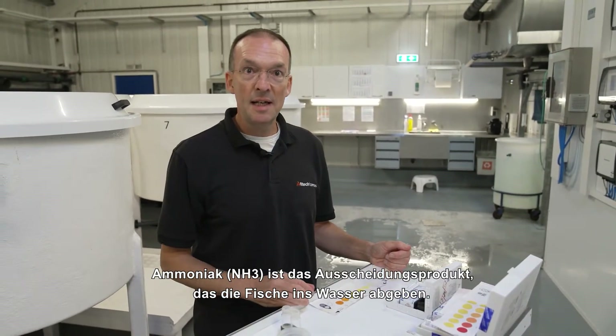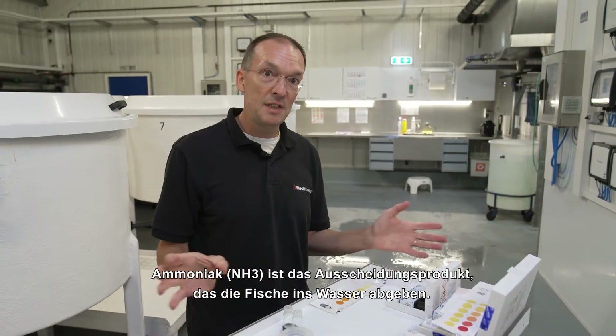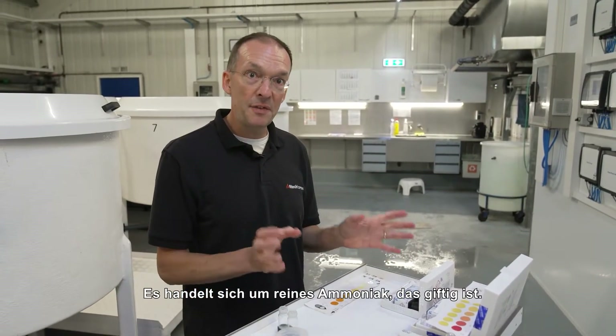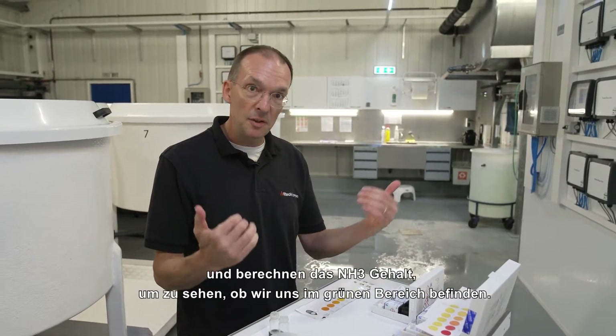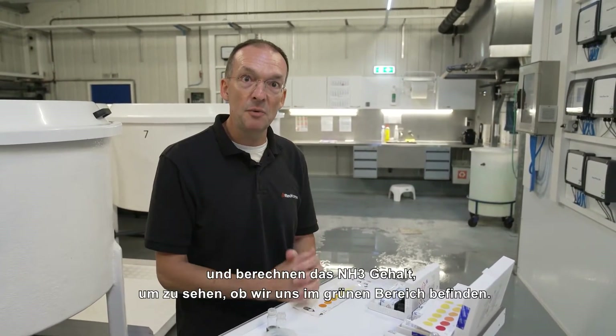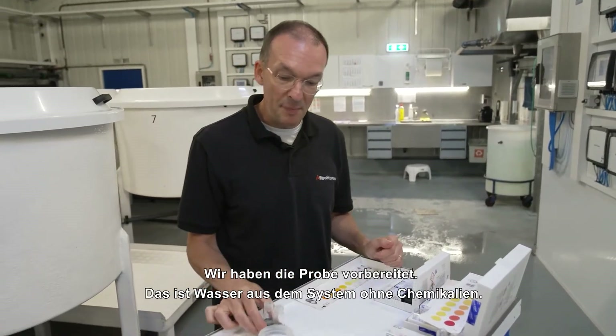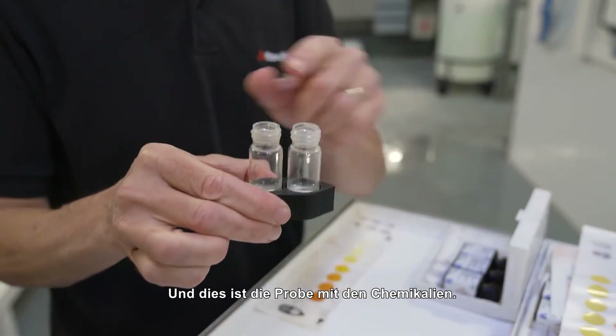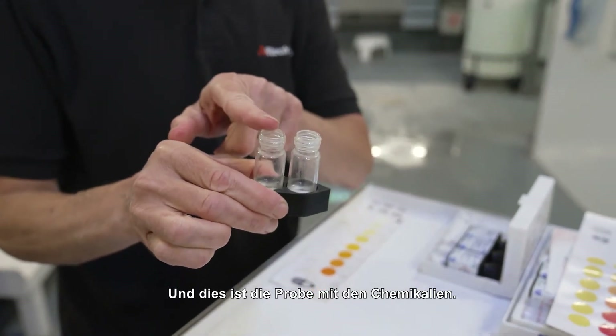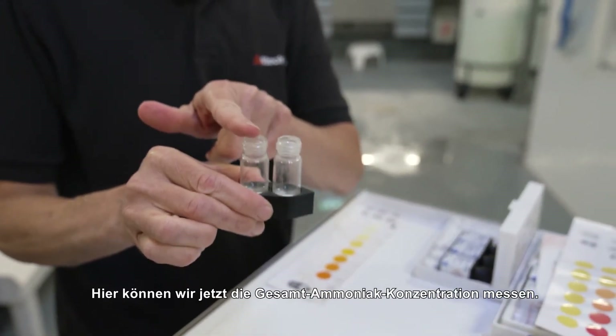Ammonia is the excretion product that the fish excretes into the water. The NH3 form of ammonium is actually toxic. So we measure the total ammonium concentration to get an idea if we are in the green zone. We prepared the sample — this is the water from the system without the chemicals, and this is the sample with the chemicals. And here we can measure the ammonium concentration.